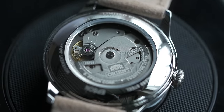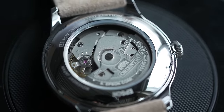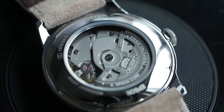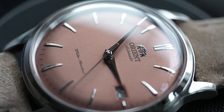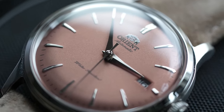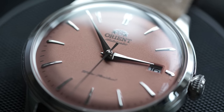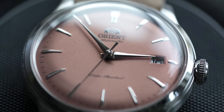Speaking of macro shots, I was not expecting this movement — which sits behind a display case back — to stand up to the magnification, but it really isn't bad. The caliber 6724 is from Epson. Yeah, they make more than printers — it's actually the same company as Seiko. Orient itself was founded in 1950 but is now a subsidiary of Seiko, so whichever way you spin it, this brand has plenty of history and provenance.